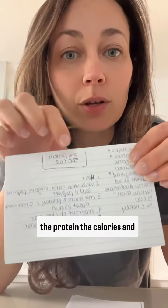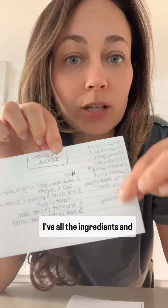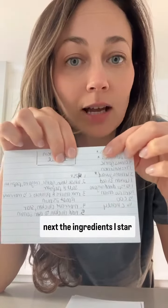I have my clients write the recipe on the front of an index card — whether it's breakfast, lunch, or dinner in the corner — and then when they flip it over, the protein, the calories, and if they're tracking carbs, that would be there too. I have all the ingredients listed, and next to the ingredients, I star the ones I may not have in my pantry. So maybe I have to buy more chicken, but I have dried oregano and olive oil, so those aren't starred.